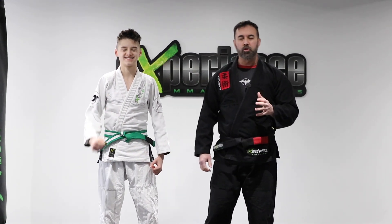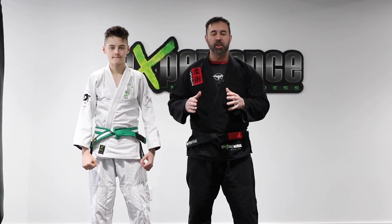Hey, what's up everyone? Danny and Alex. In this tutorial, let's look at some clinching takedowns for jiu-jitsu.